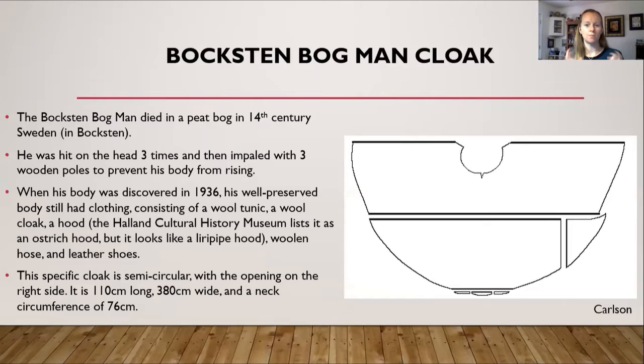Then we get to the Boxton Bogman, which I find very interesting. He died in a peat bog in 14th century Sweden — he was killed and his body left in the bog, which preserved him very well. His body was discovered in 1936, and he still had his hair and clothing. Some pieces had disappeared, probably dissolved in the peat, but a lot of the wool remained, giving us a very good idea of what he was wearing when he died.